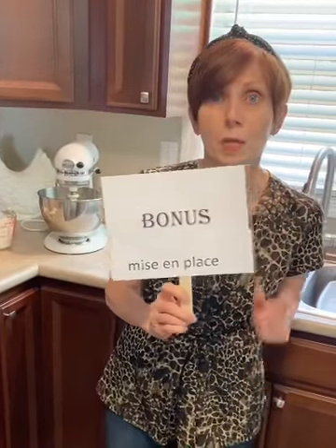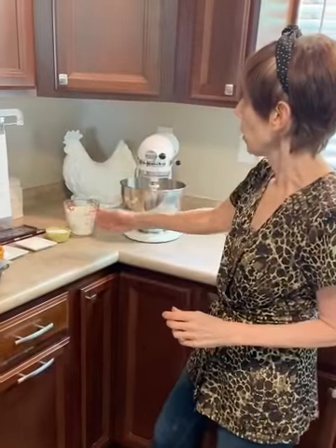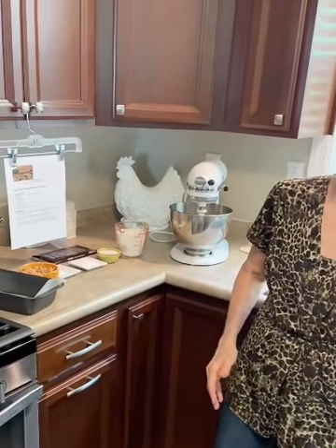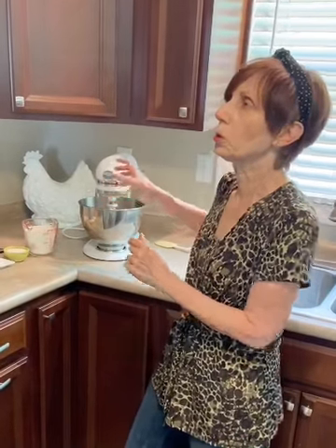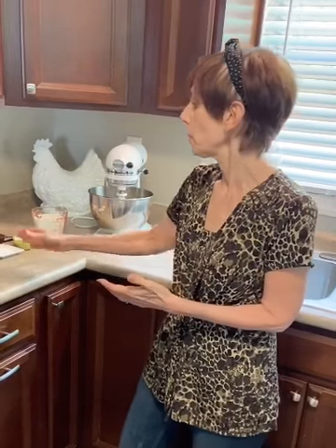A bonus word for today is mise en place — that means 'putting in place.' You may see on cooking shows that chefs have all of their ingredients lined out. Chefs actually do this in their own home. Why? Because by putting everything in place, when you finish adding one ingredient, you don't have to stop the action to get the next one. And this way you'll know you've put in everything you're supposed to — no more tasting something and saying, 'I forgot something.' Mise en place is going to help you with that.